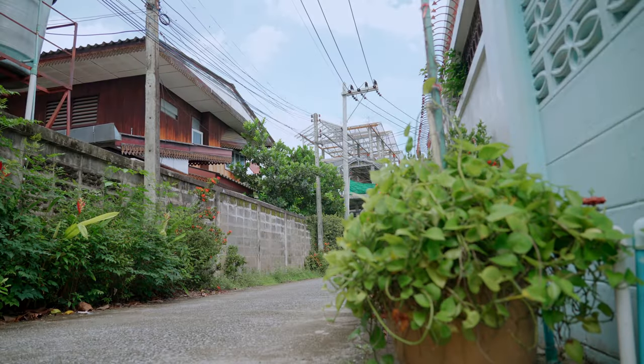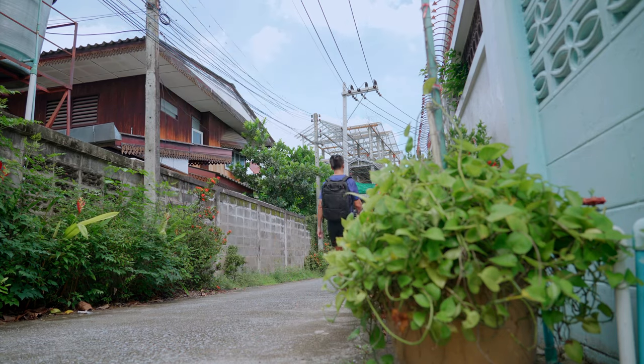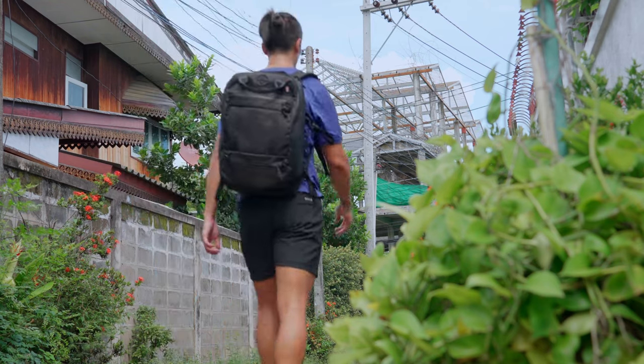I've got my trusty old Hyperlite over here and then this Weekender pack. I'll talk you through the pros and cons of using a more traditional hiking backpack versus a more urban pack like this for the style of traveling where I'm backpacking through Asia — that term means something very different when you're going through Asia versus when you're in the woods.